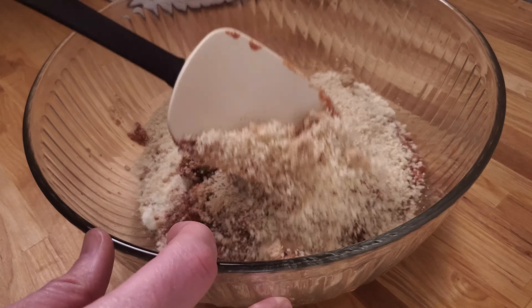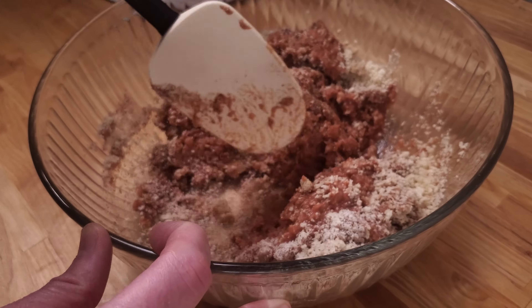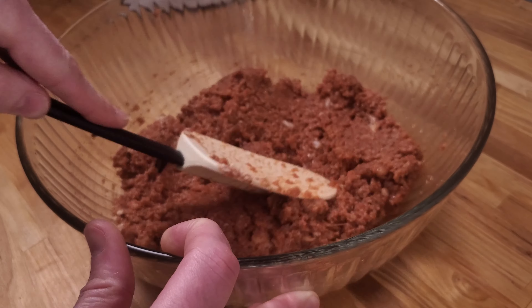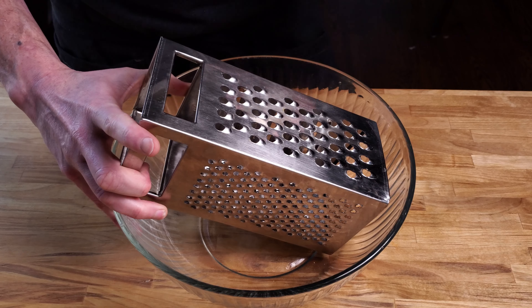I know that sounds like a lot, but you're just measuring and mixing dry ingredients here, and that's how you build this baby up to flavor town. Now mix it up until well combined. Doing this before adding the meat will help ensure that the spices are better incorporated, so when you add your meat it'll be easier to tell when everything is mixed well.